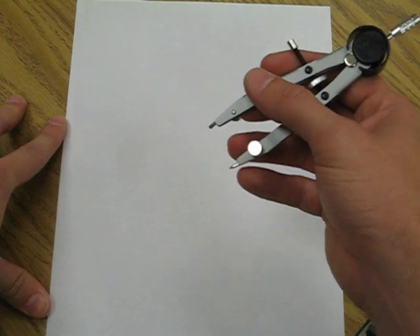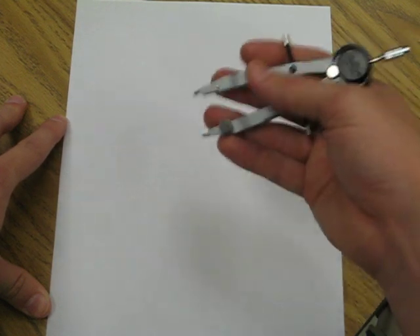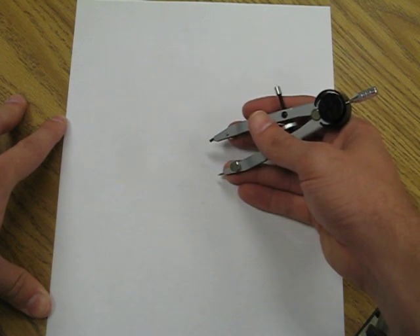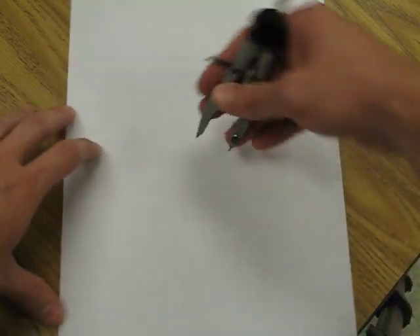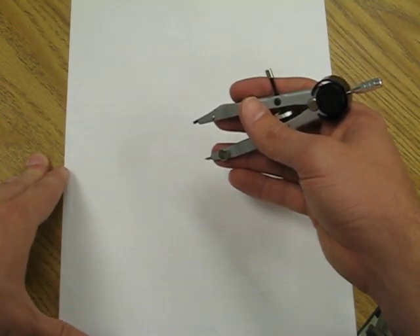I've found that it's easiest to construct circles or arcs of circles by holding my compass like so, at a 45-degree angle with the paper. I've also found it easier when constructing circles to spin the paper instead of trying to rotate the compass. So you might want to have your work area clear of obstacles.